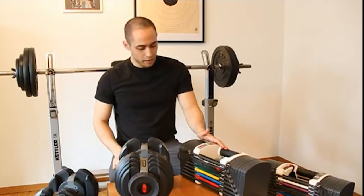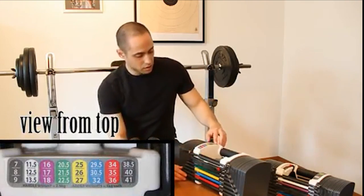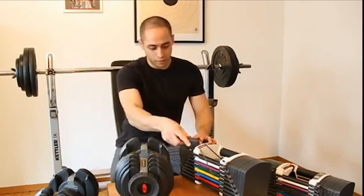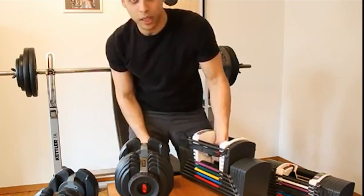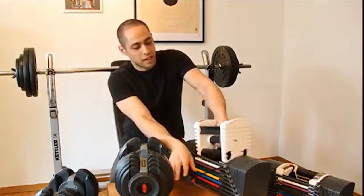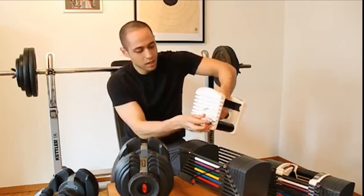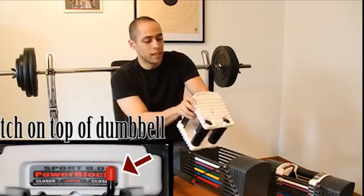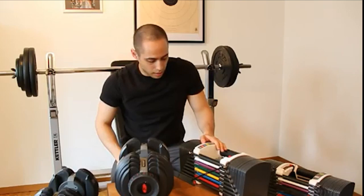The Power Blocks are a bit different. They have a pin, and here we see the numbers — white corresponds to 11.5 to 13.5 kilos. With the pin out, you slide it under the white color and when you lift, you get the weight that you selected. The Power Blocks also have another feature: little bars inside. If you open up the latch, you can see 2 times 1 kilo, or about 2.5 pounds of weight, allowing adjustments of 1 kilo increments.